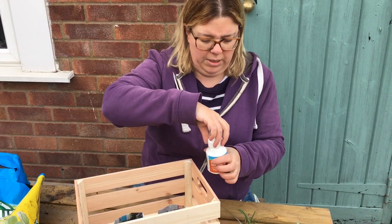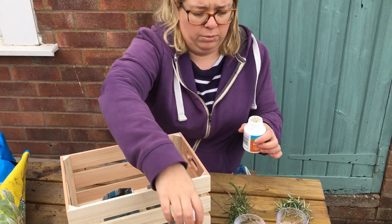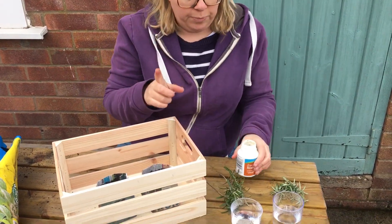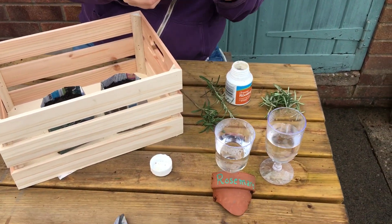When you open this up, make sure you do it outside because you're going to be surprised at just how horrible that actually smells. One of the waters, I'm going to put root compound in.